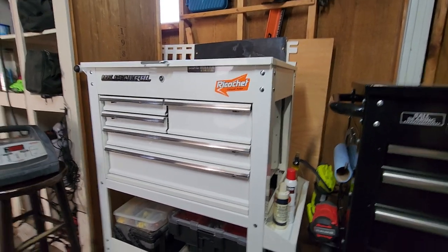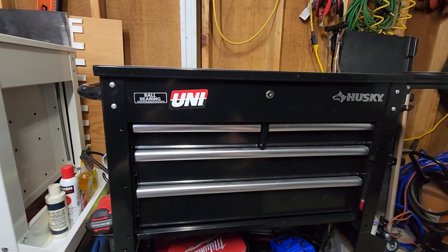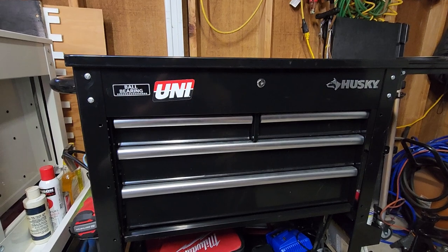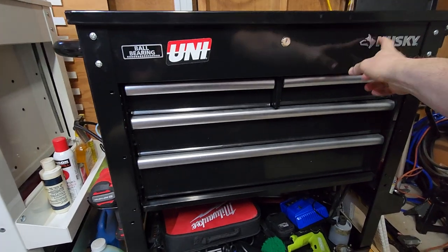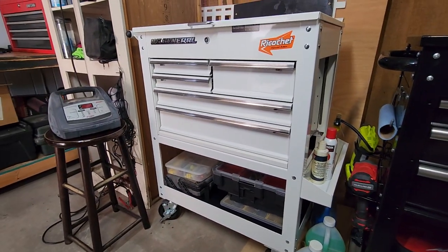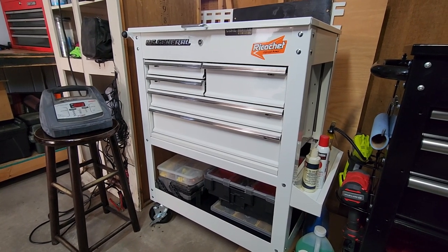I just wanted to take a moment to talk about my experiences with these two tool carts. I see a lot of questions in the forums and on Facebook about which one's better — the Husky tool cart or the U.S. General tool cart. I thought I'd weigh in and give you my two cents on it.